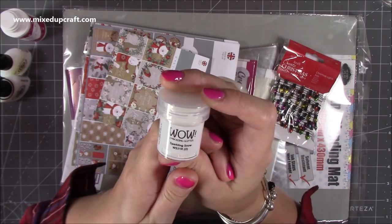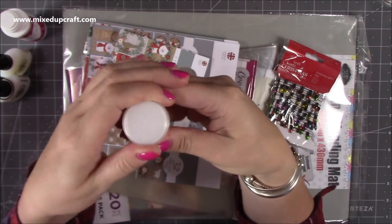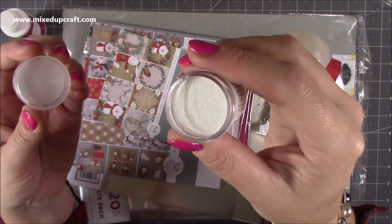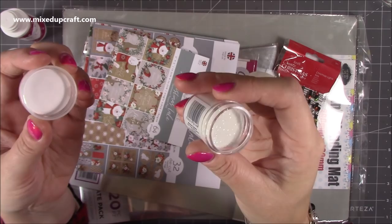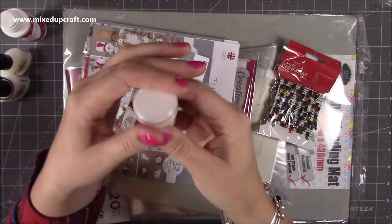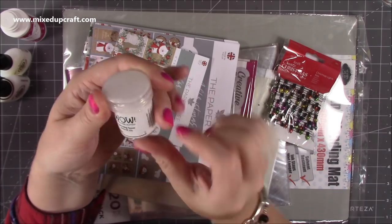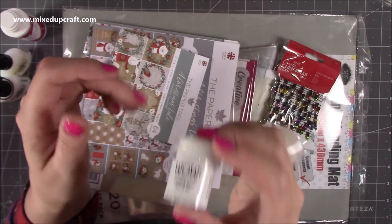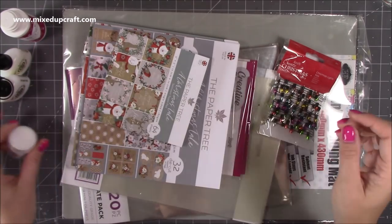This is Sparkling Snow WOW embossing powder - it's beautiful, absolutely gorgeous. It's just got a lovely sparkle through it, really really pretty. I've got my opaque white which I love, but I wanted this snow effect. I think with my artificial snow and this and the Christmas projects, it's going to look lovely.